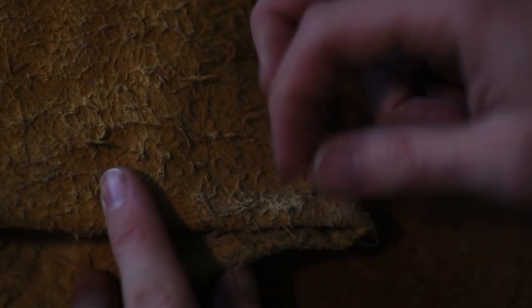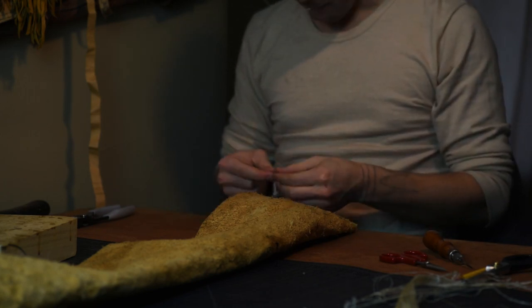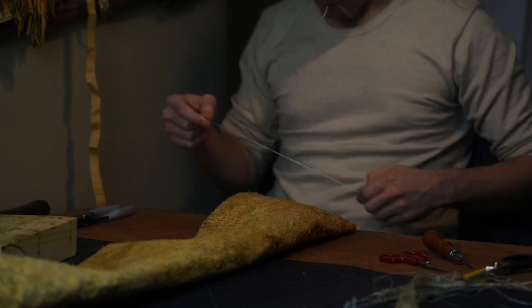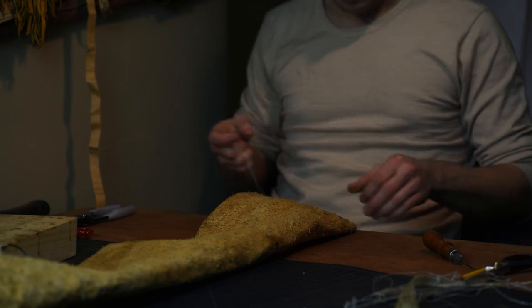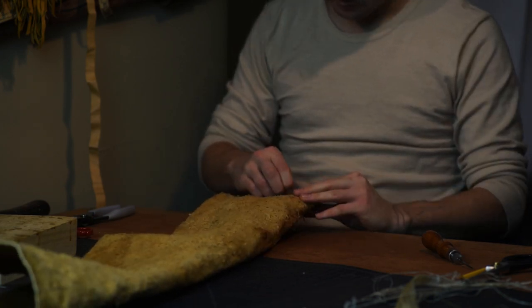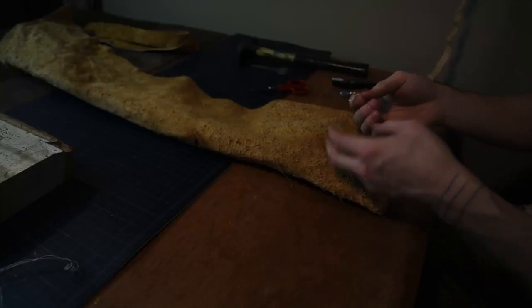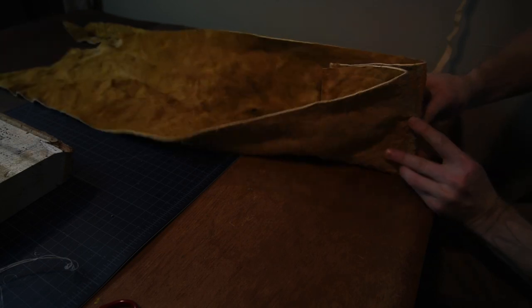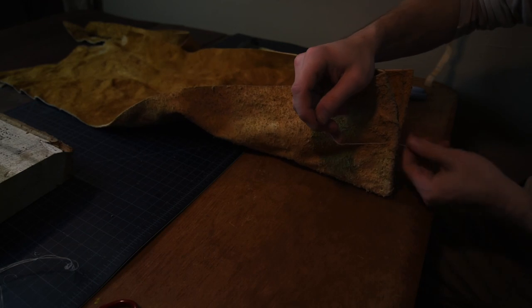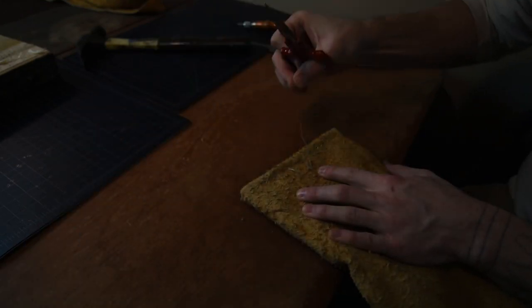The trick to successfully using sinew as thread is to get it completely saturated prior to sewing. Some people prefer a dish of water, but it's more convenient and probably more historically accurate to gently chew it, letting your saliva take care of the process. You want it to be soft and supple, but not mushy. Keep in mind that it swells slightly when wet. Something really convenient about its drying process is that when it shrinks, it will draw the seam a little tighter. Sinew does have limitations — one being length. Even back sinew from large animals like elk won't give you a long enough strand to finish a whole quiver. I like to sew in segments of 2 to 4 inches at a time, often doubling back over my seam. Punching short runs at a time helps keep the holes aligned well, but if you wanted to punch a whole seam, you could adhere it with hide glue prior to punching your holes.